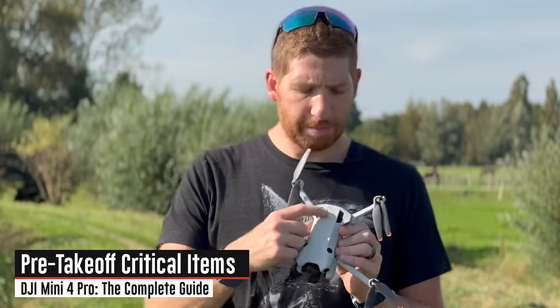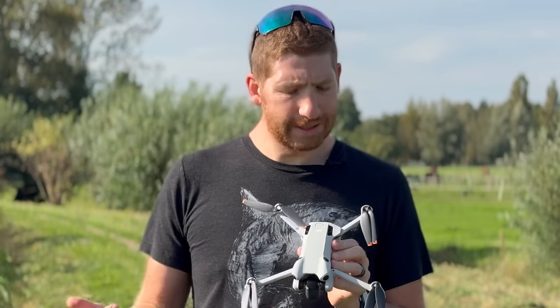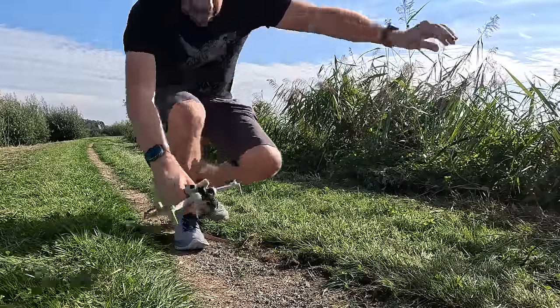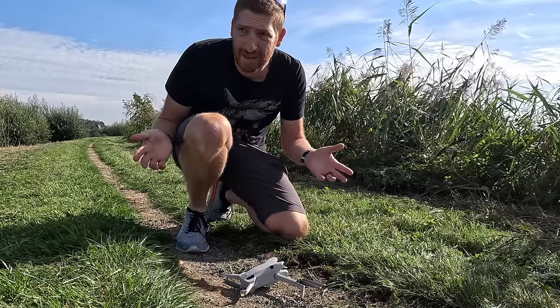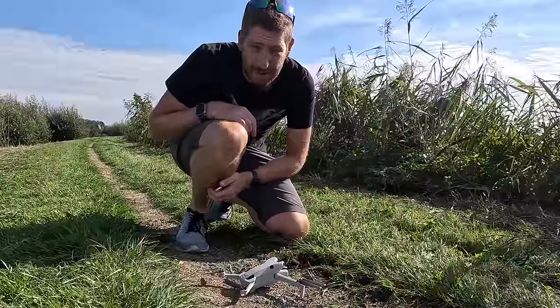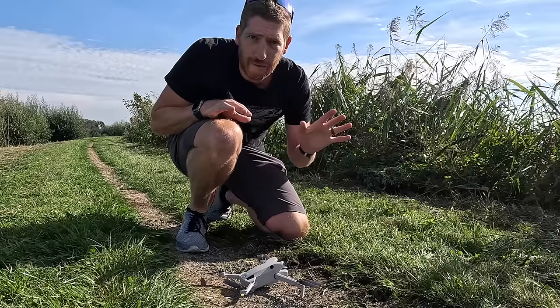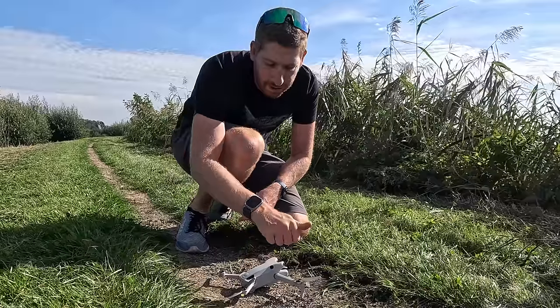To turn on the drone, press this button once and then press it again — you'll hear a beep. Place it on the ground for takeoff. Don't try to take off on grass and never, ever take off on sand — it's horrific for the drone, it'll get everywhere and eventually kill it. Take off from something solid and ensure the props aren't going to hit anything.